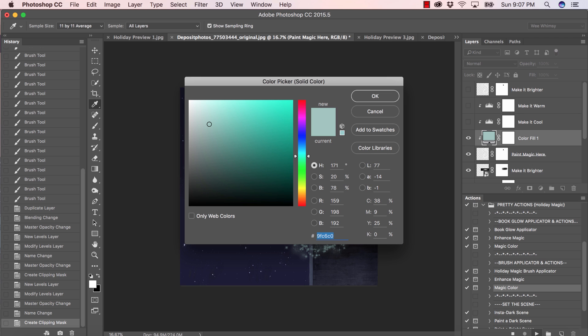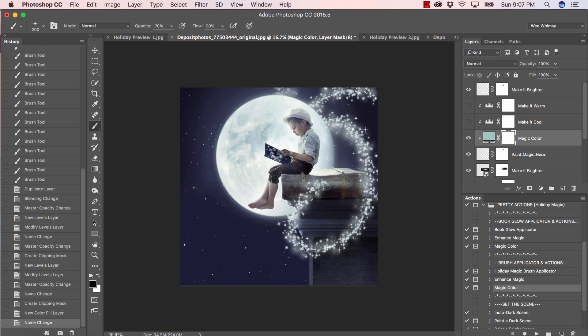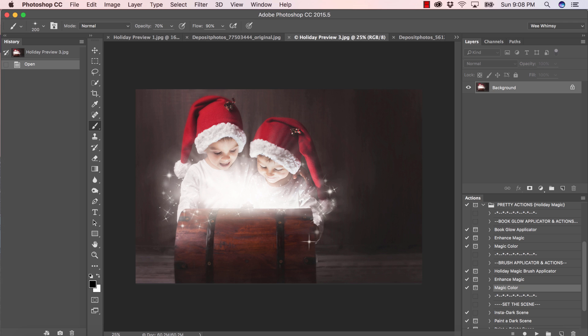Press continue — I think I want to go with the same color I picked for the book glow. Once I brighten it, it's really going to even out. Let me click on my make bright layer and bring that opacity down, working my way up until it's best for my image. I really like that — so that was a lot of fun to create. Remember: run the enhance magic action before magic color. You'll want to run magic color after the applicators and enhance magic. Let's move on to our second image.